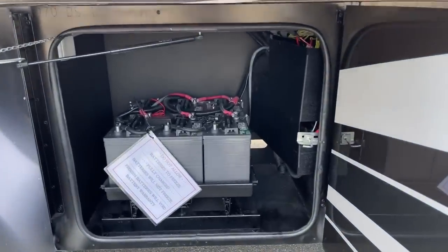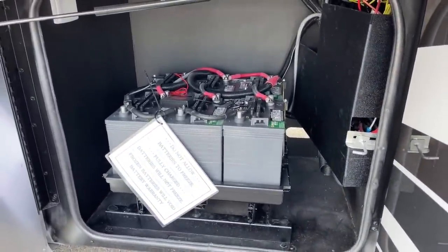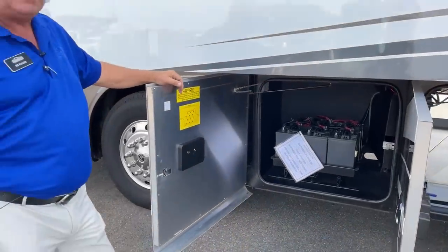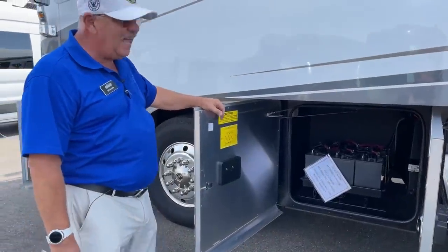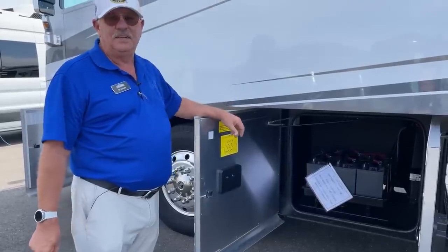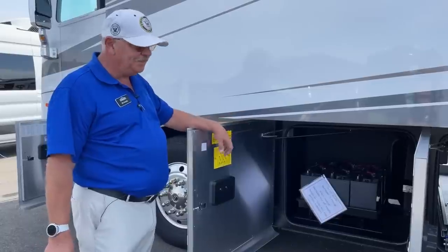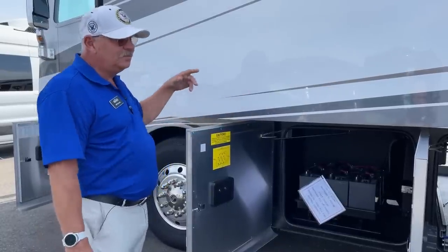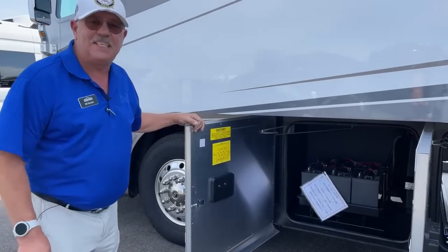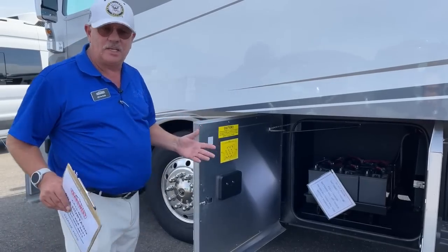There are six 6-volt batteries, and because of the six of them, they're wired both in parallel and series to give you two banks of 12 volts — excellent capacity. That, coupled with the solar up on the roof, gives you the optimal system. It does have a 2,000-watt true sine wave inverter, so you can use electronic equipment with that too.